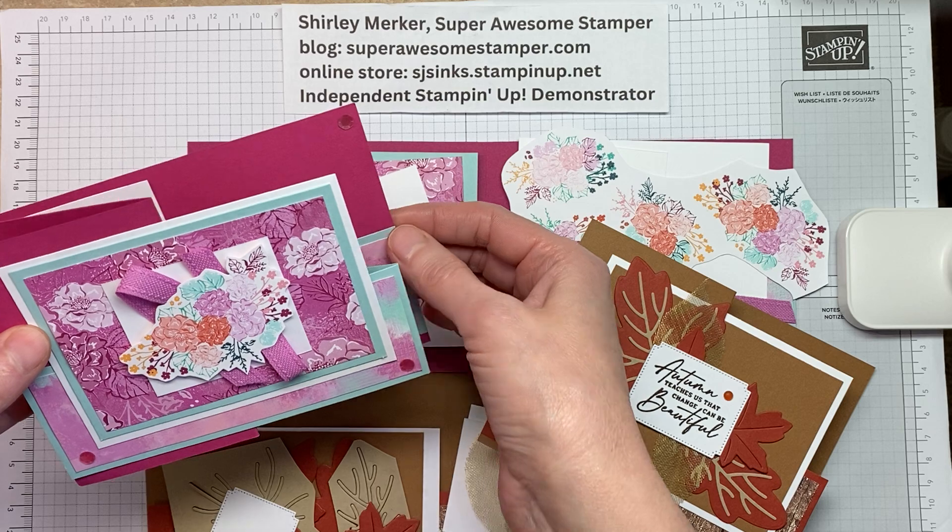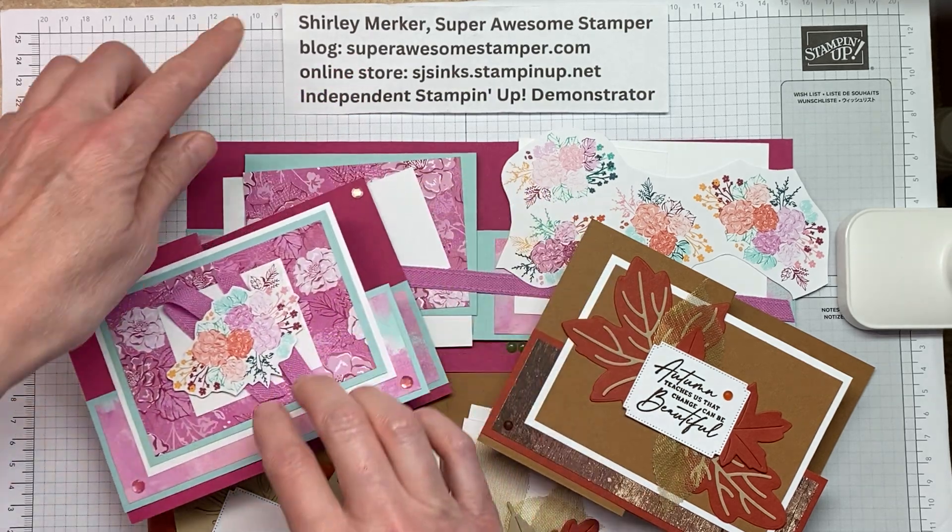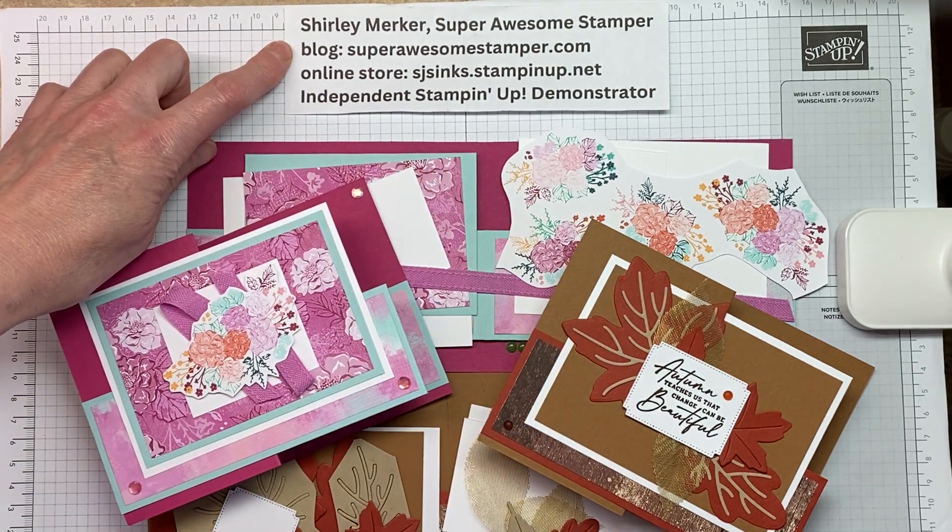in addition to 19 other designs of the double Z technique. Hope to stamp with you on September 21st. Go to my blog, purchase your kit, and we'll see you soon. Bye!